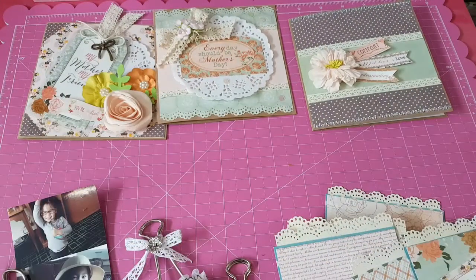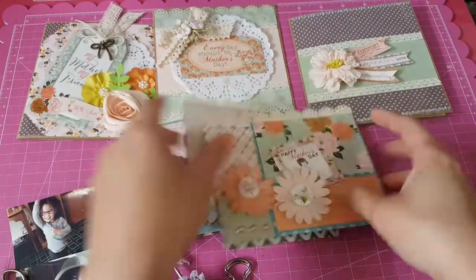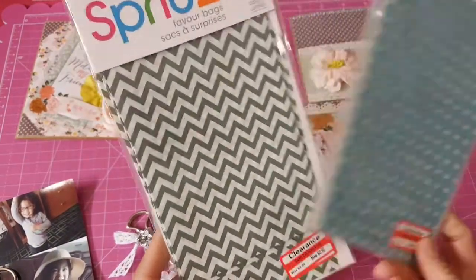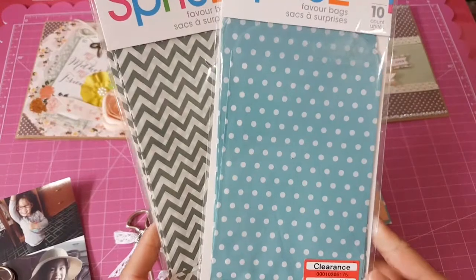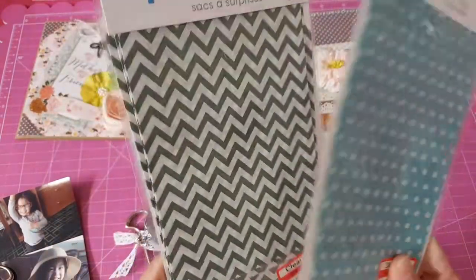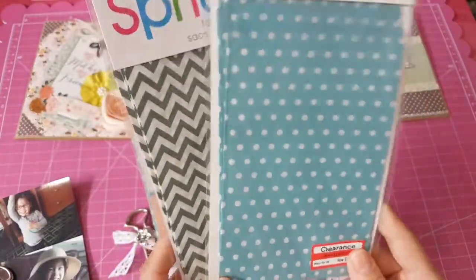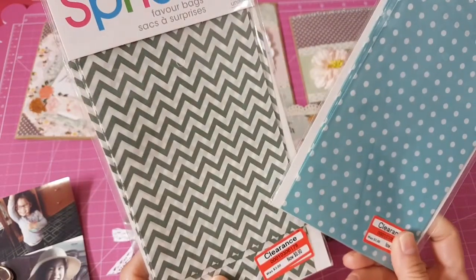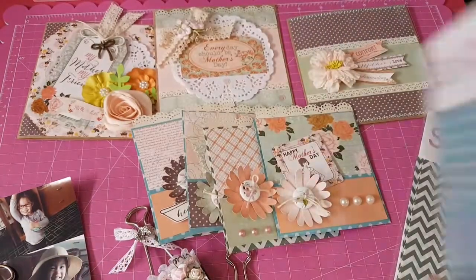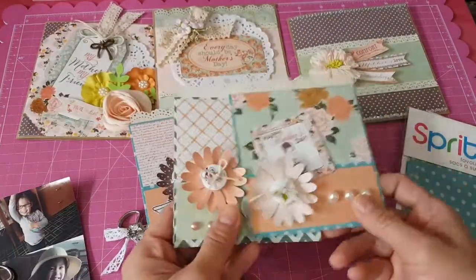Those are the three cards I made. I also made some 4x4 cards, and I used these paper bags I got from Target a long time ago from their clearance section for $1.50. We used to have Target in Canada but they all closed. Anyway, I got these favor bags — they're quite flimsy and thin — and I was able to use them for these gift card holders.